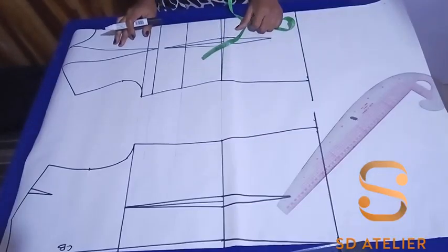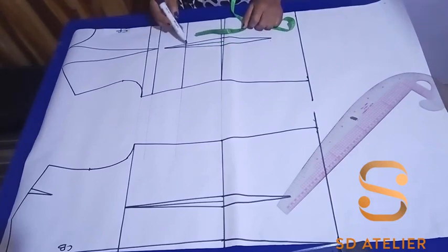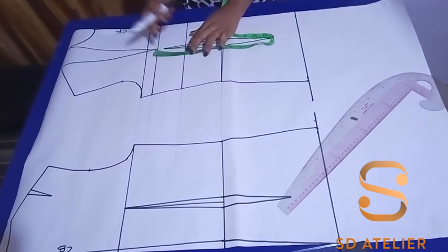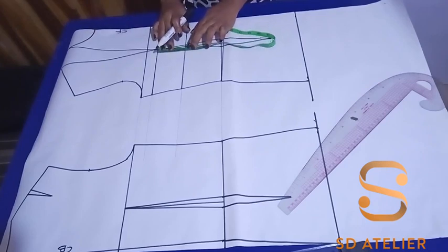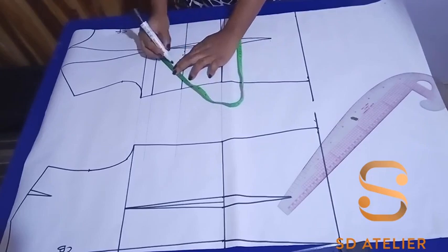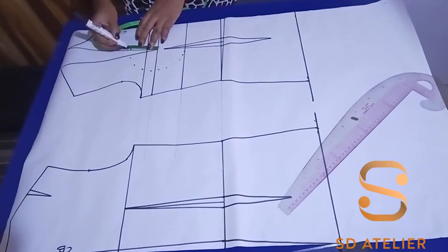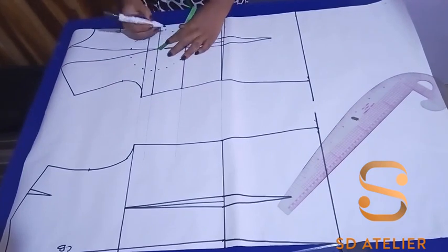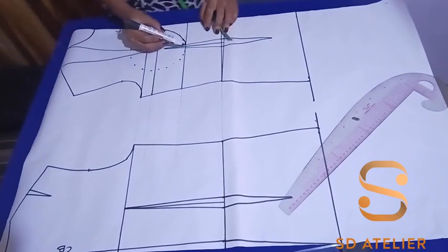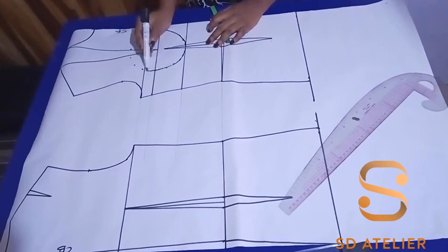Now I'm going to measure from the bust point to the underbust — that will give me my bust radius. I have three inches, so I'll take that measurement around to form a circle. I'm connecting the dots to form a circle; the circle is just a guide and sometimes you may not need it.